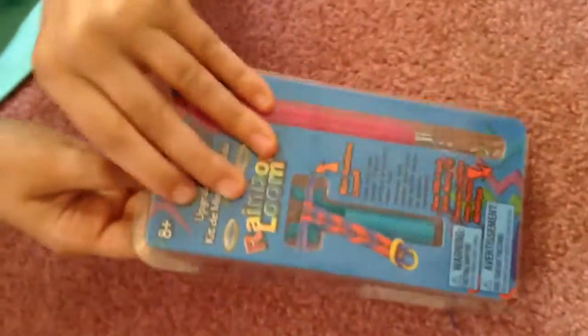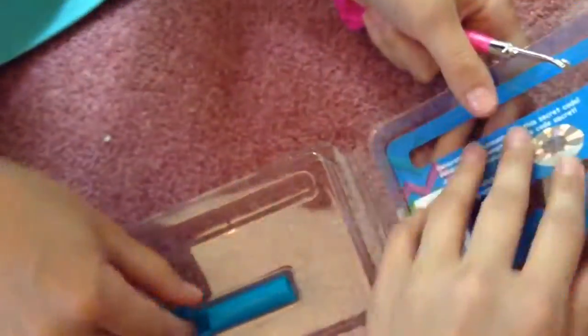Now we're going to open it. It sort of pops out. We're going to scratch that later on the video. You can see it's just a little thing, and those are not real bands. This is the box, and you can keep the box if you want to keep the hook in, but you don't need to.